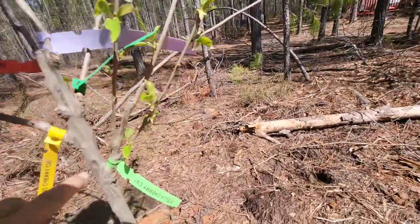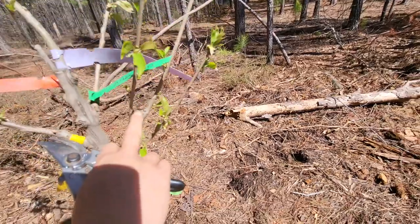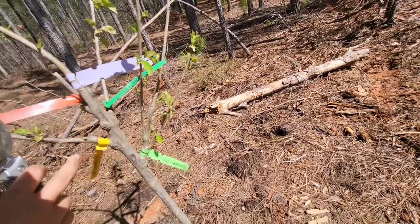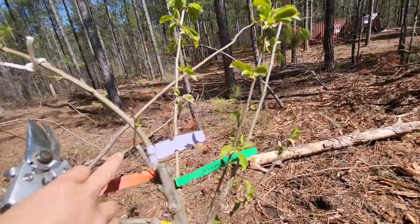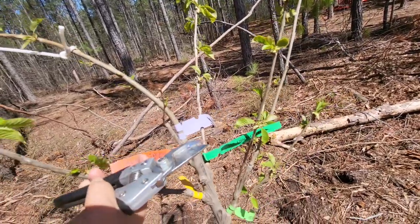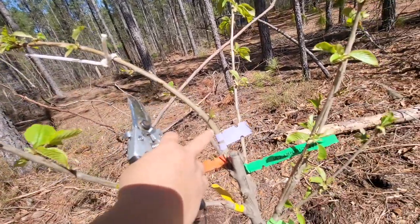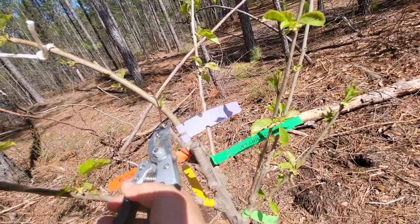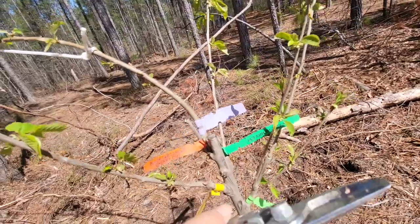Here's the Stella cherry — it was grafted and you've got three branches growing out of it. If I wanted to, I can remove this one because it's growing toward the center. This one here is the Black Tartarian — it has this huge branch coming out, but there's a small tiny one sticking toward the center. I might as well just get rid of it because I don't want anything producing toward the center.